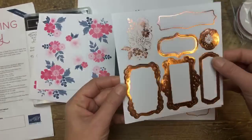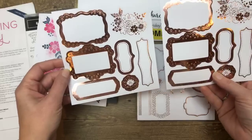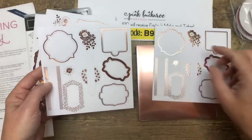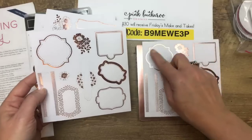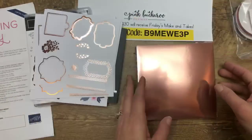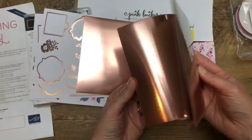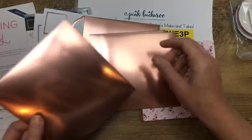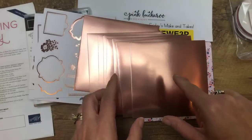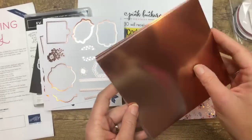Look at these — that is that rose gold foil. So two sheets of those. And then we've got two sheets of these. I love that shape right there — we used to have framelits like that. I can't wait to play with this. Now here's the rose gold foil paper — it looks coppery to me. So we've got eight six-by-six pieces, which equates to a full pack of our foil paper, because in our foil paper packs you get two 12 by 12 sheets.